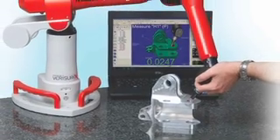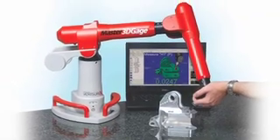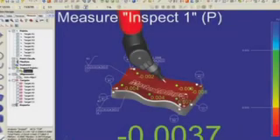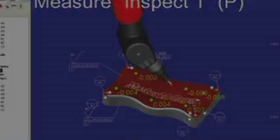Welcome to our brief video demonstration of Master 3D Gauge, the new affordable, portable CMM powered by VeriServe inspection software.